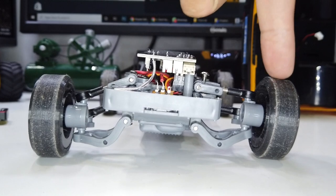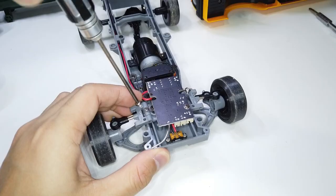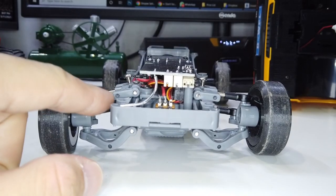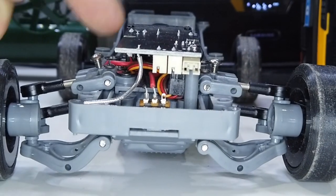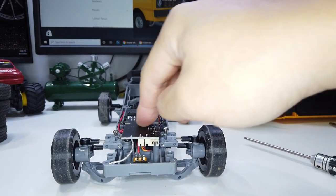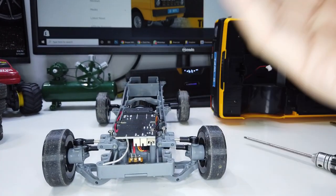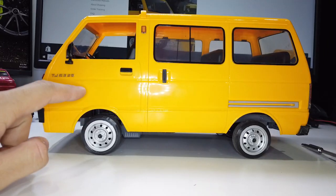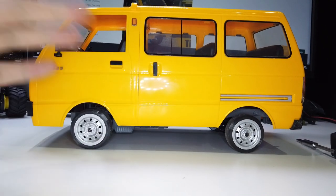To lower the front ride height, I'm going to drive an M3 screw into either hole of this upper arm. As you drive the screw down, you push the upper arm to tilt up, which lowers the ride height. I've dropped too much and there isn't much travel left, so I'm going to lift it back up. The front is already slightly lower than the rear, so that's sufficient.